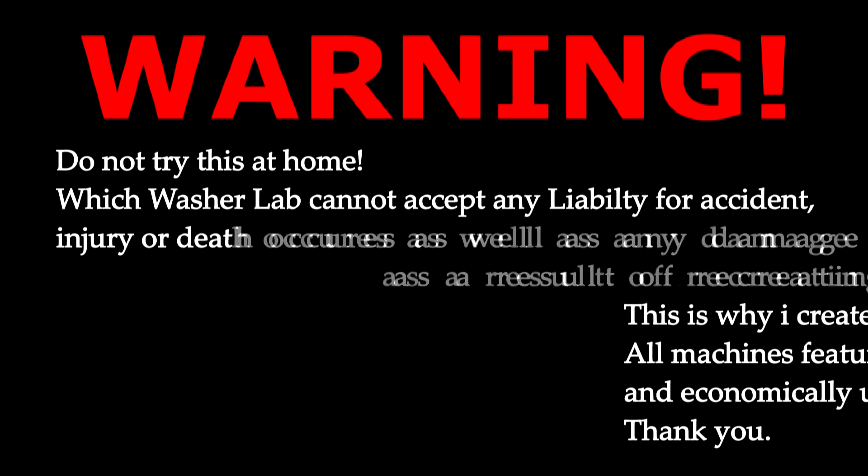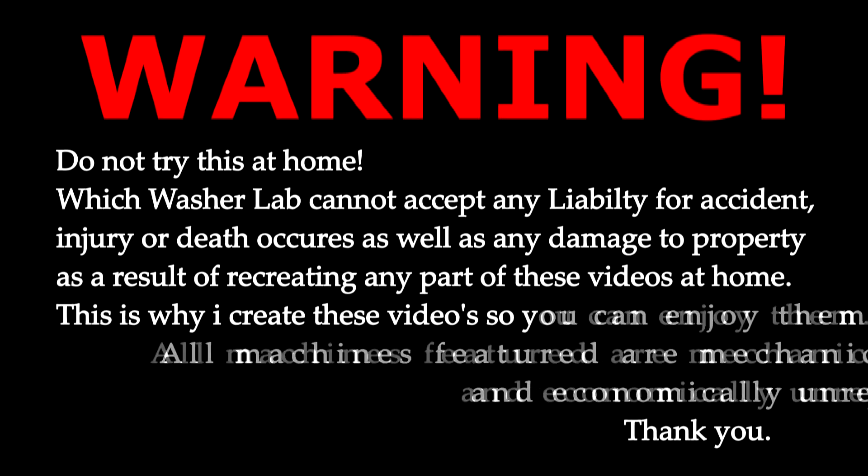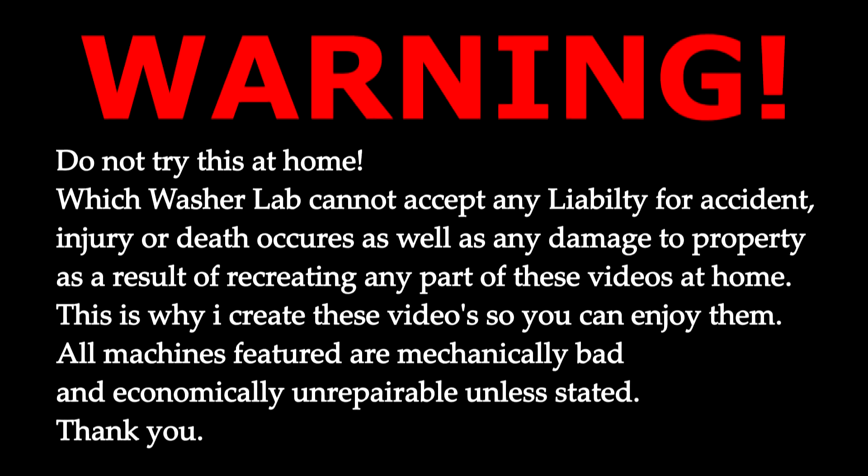Warning: do not try this at home. Washer Lab cannot accept any liability for accident, injury, or death, as well as any damage to property as a result of recreating any part of these videos at home. This is why I create these videos, so you can enjoy them. All machines featured are mechanically bad or economically unrepairable.